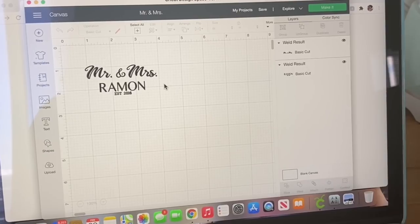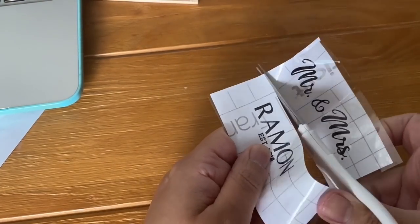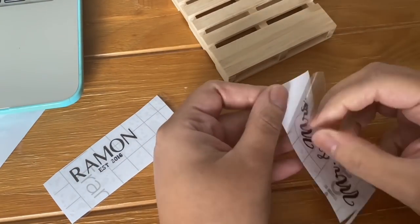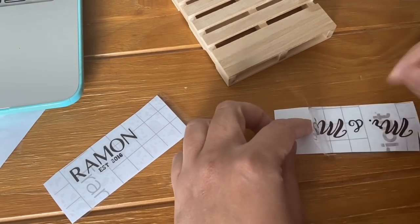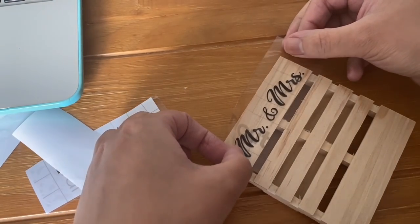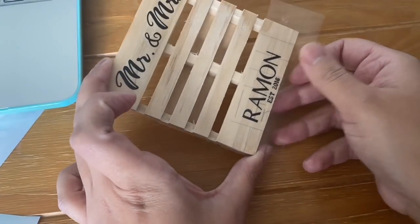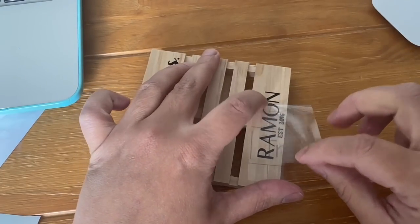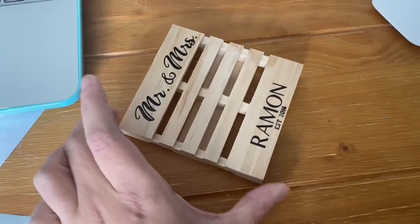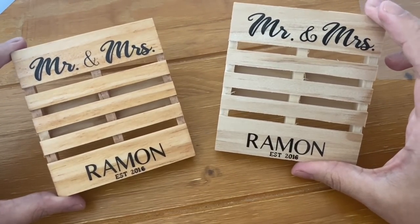Using Cricut Design Space I made combination fonts that say Mr. and Mrs. with 'established' at the end. I cut them together and then cut them down once I had my transfer tape. I'm using permanent vinyl for this but you can also use heat transfer vinyl with a mini EasyPress or an iron — whatever you have on hand. These were so quick and easy to make and they're perfect for weddings, baby showers, or even just as a gift. Here are the two different colors and this is the final product.